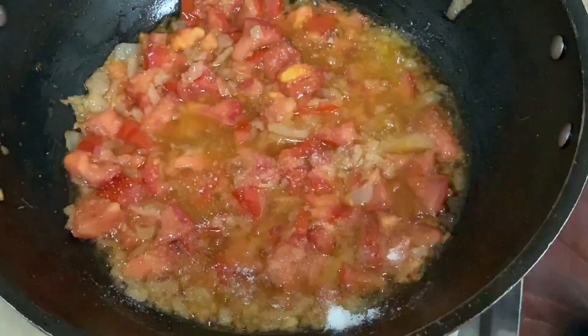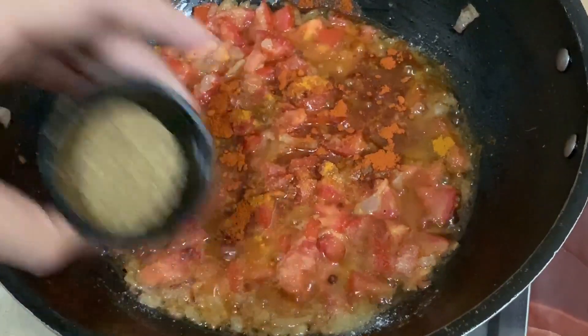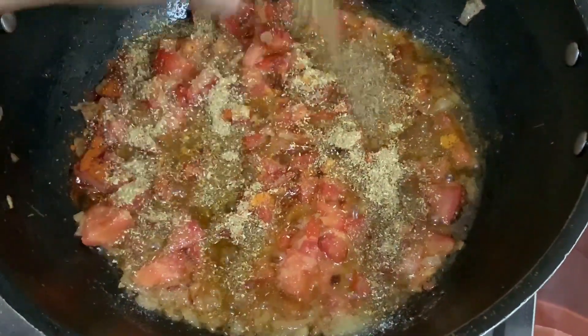Adding the spices one by one: salt, haldi, red chili, coriander powder, and zeera.